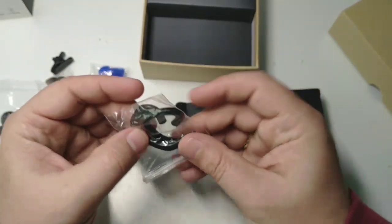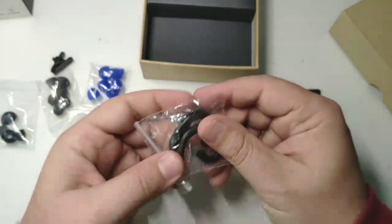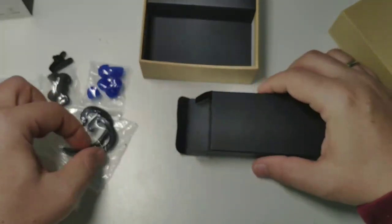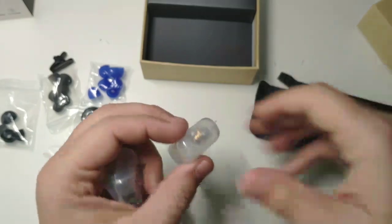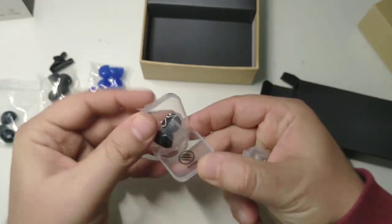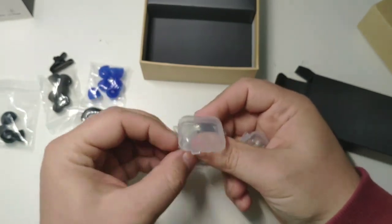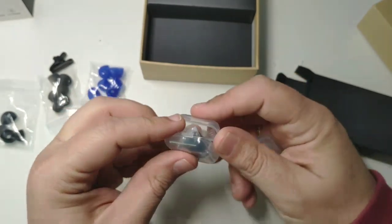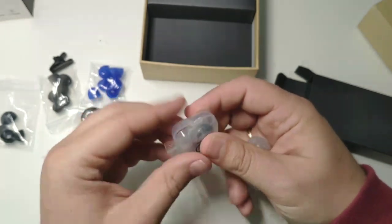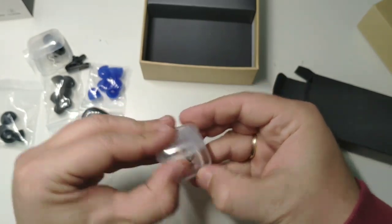This is a holder for the cable to fit around your ear in order to stay there and not move around. And here we have more spare tips — different kinds, different versions. I have to say there are a lot of spares and versions included.